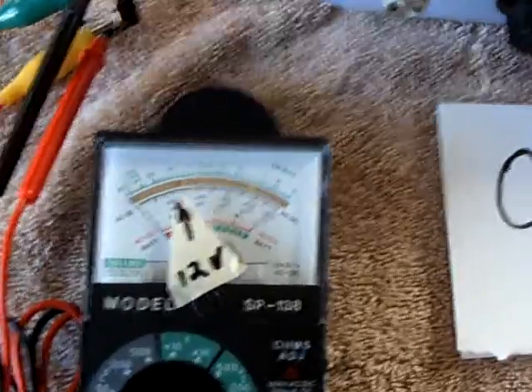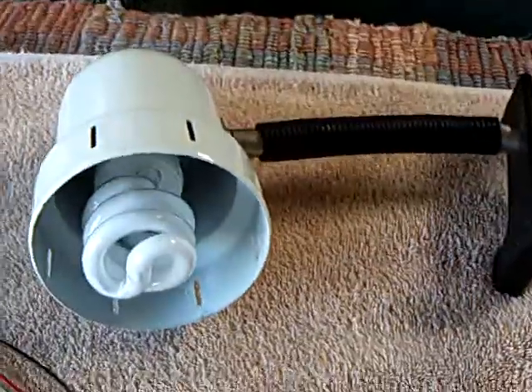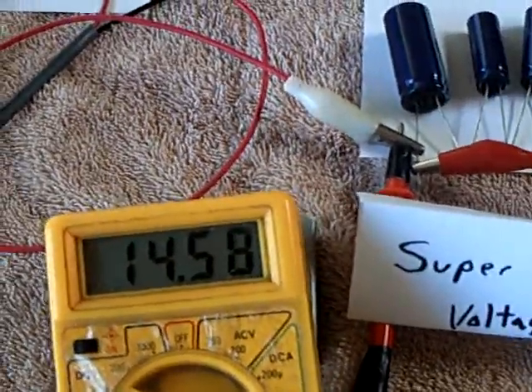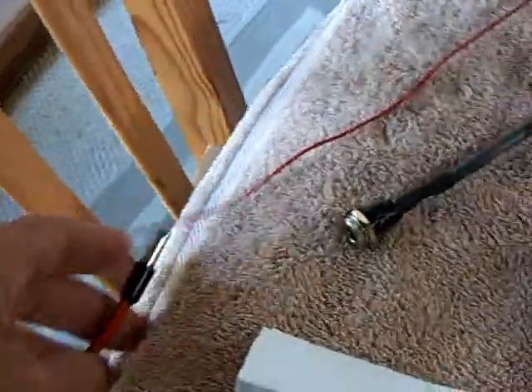Now this is voltage going into the lunchbox. There's nothing right now — I don't have it connected at the voltage regulator, and of course the light isn't on. Nothing's happening, and all I'm doing is putting energy into the supercap bank. Now I'm going to unplug the solar panel. There goes the solar panel — it's done.